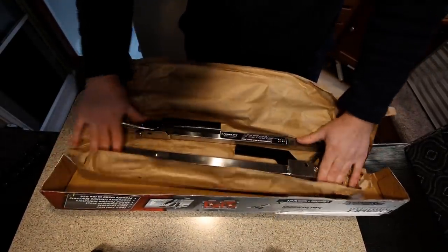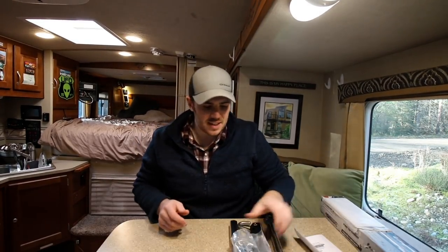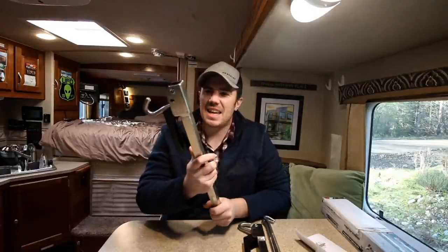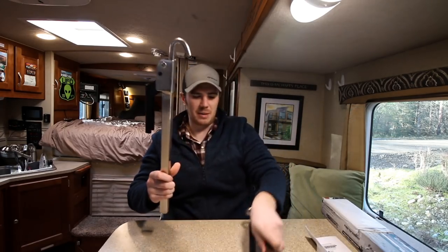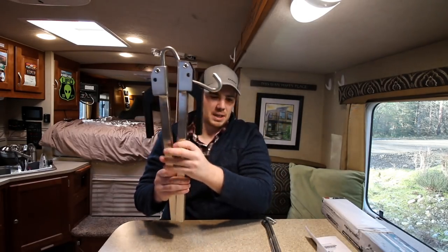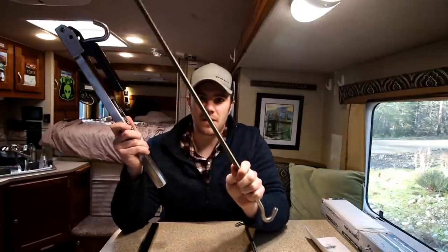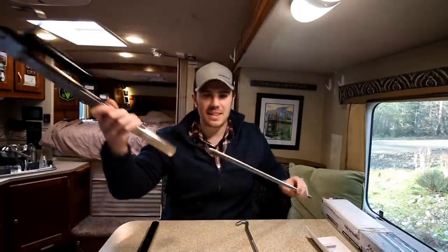Look at that. Now they come in all different colors — they come in black, white, gray. I decided to get the nice shiny stainless steel silvers because I just think they look best. So this is what comes in the package: you've got two turnbuckles here, and you've got the guts of the operation here. This end connects to your Torque Lift tie downs on the truck, and then this end connects to your bracket on the truck camper. So let's get these threaded in and let's go outside and I'll show you how they work.